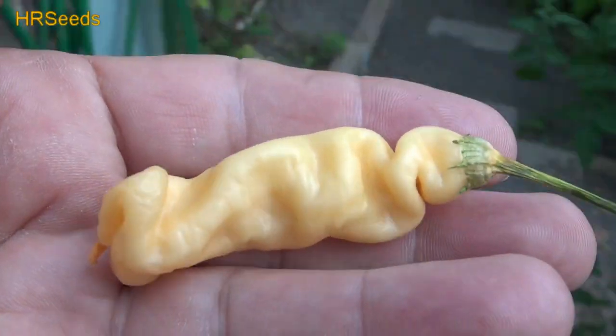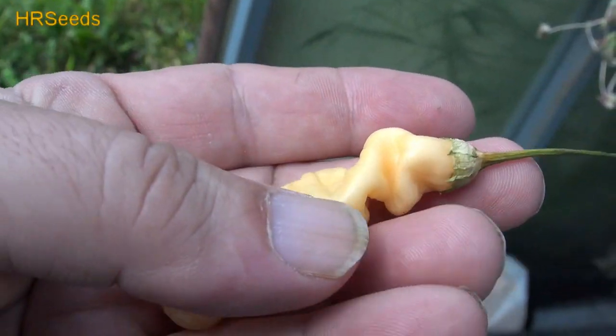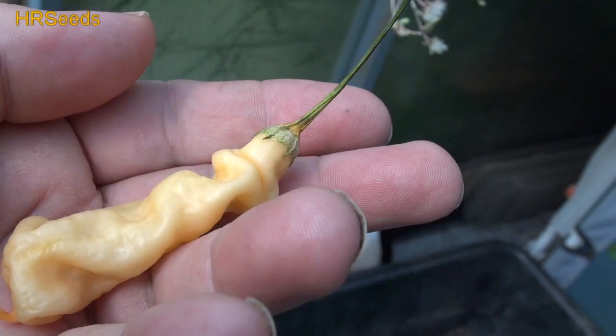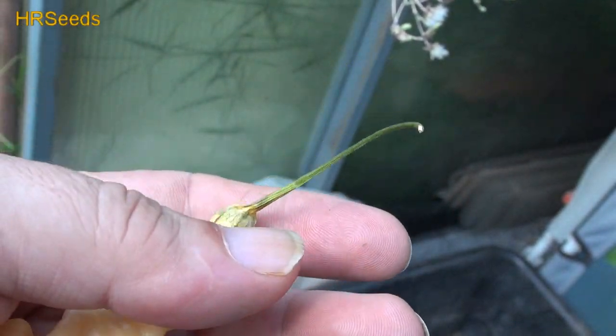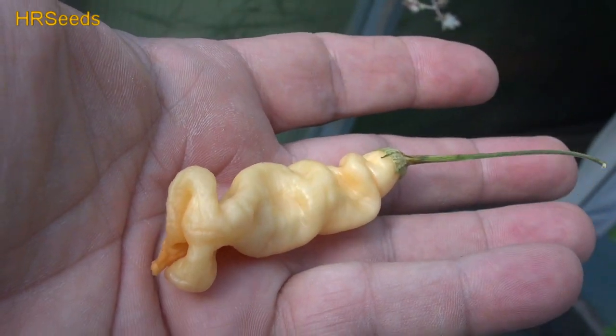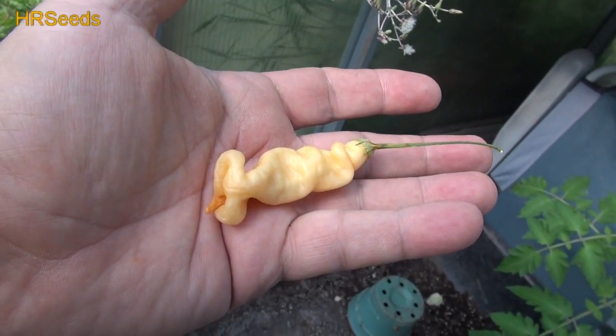Let me adjust the lighting so you can see it a little better. Alright, let's turn around and give that a go. We're back with another pod review for you guys today, and it's going to be on this pepper right here. This is called the Ahi Malacatin.